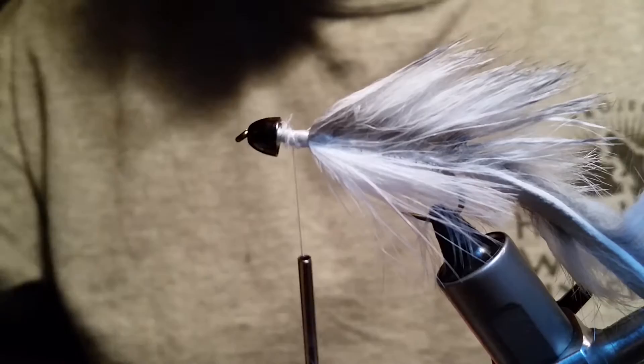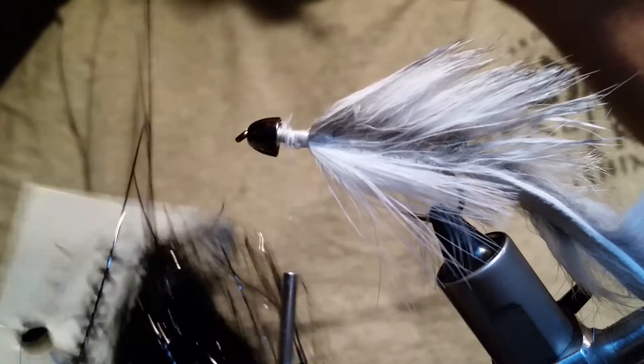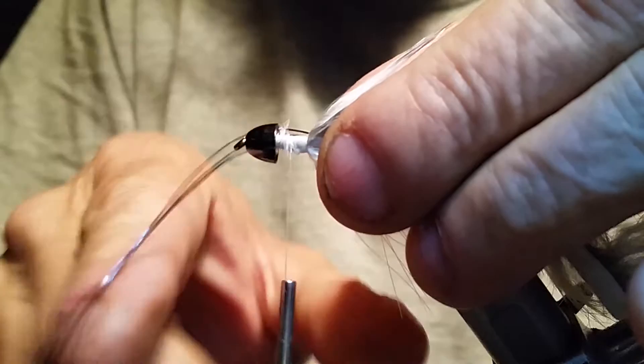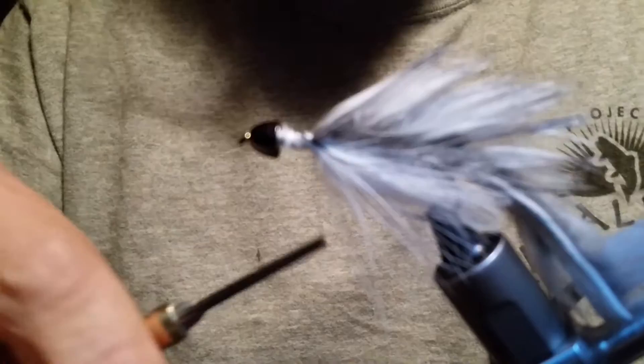Now we're going to put in our flash — we're using two colors. One is Flashabou, and we're using black. Grab about three strands of this. Cut it down as close as you can to the bottom because you want these fairly long. Figure out about where half is, hold that in place right there, grab it with your finger and thumb so it's sitting right on the side. Go around about three times — as you grab this one just start wrapping as you're pulling it, and go right down the side.